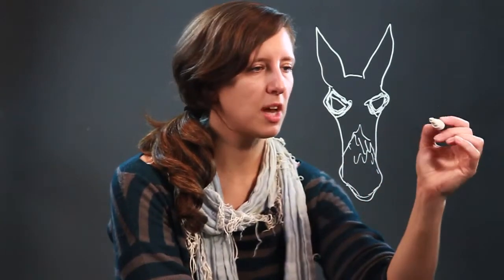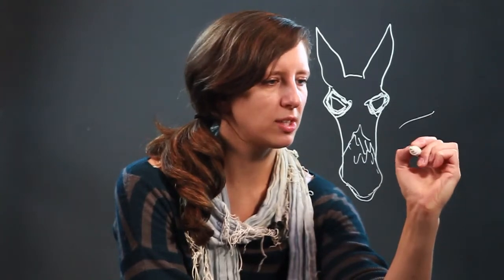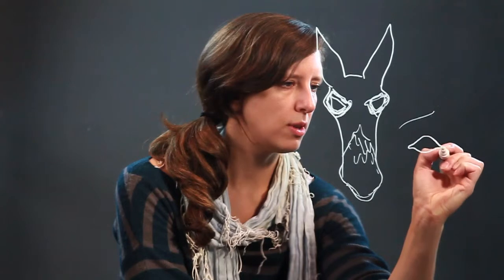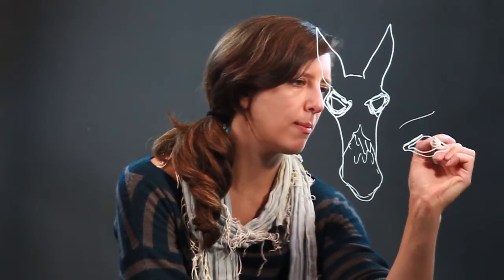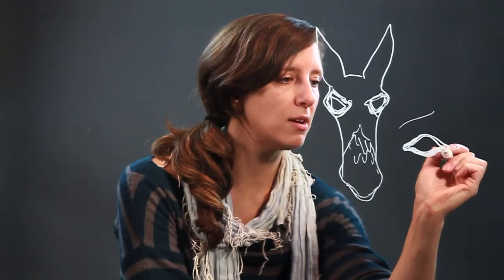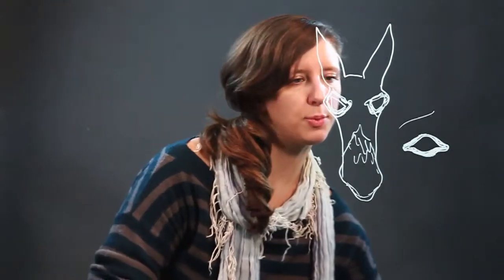If you are looking at a donkey from the side view, donkeys have almost human-esque looking kind of eyes. They're oval, and they've got these very defined sides, and then usually there's quite a bit of white around them, like so. The eye itself is just all dark — there's no visible pupil or anything like that. It's just dark, usually black or brown, just like that.